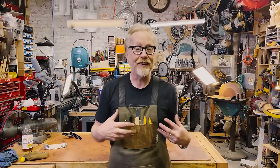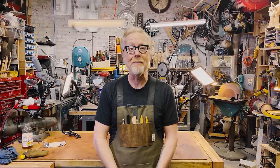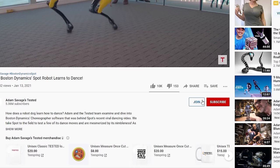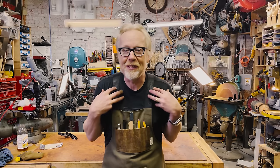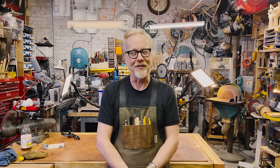Thank you guys so much for watching that entire video. If you'd like to support Tested even further, you can become a member. If you follow the links below, you'll see there are several tiers of membership depending on how much you'd like to pay and how much access you'd like to me and the Tested team. Membership comes with some excellent benefits, including questions that I'll answer in live streams, exclusive videos, and exclusive content. Follow the links below and we will see you next time.